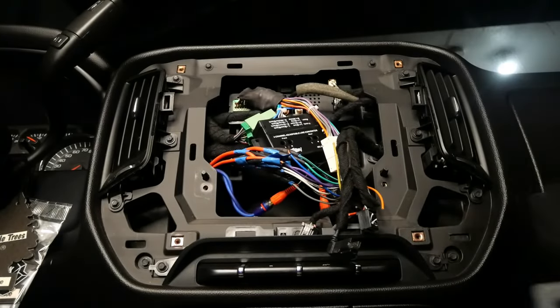Alright guys, the battery's connected — let's turn the key. Wow, we got power! Look at that. You guys can see my ring light in the back. Loading up. Wow — what the fuck is this? You guys are seeing this, right? That's weird as fuck.